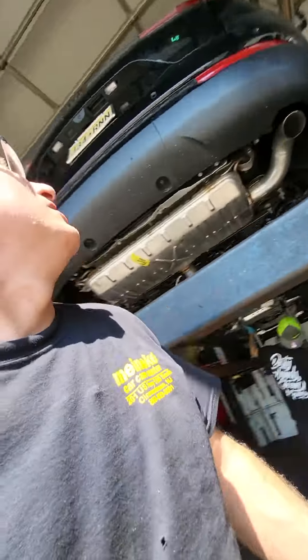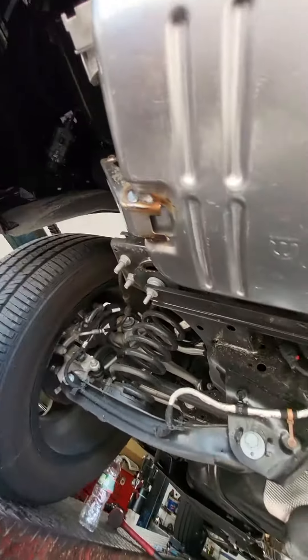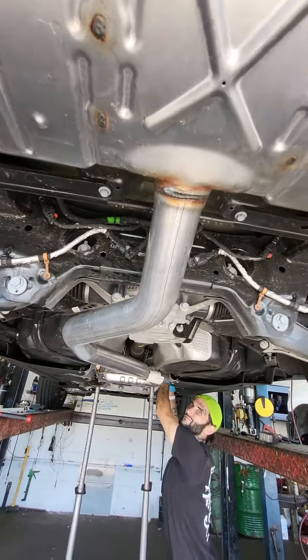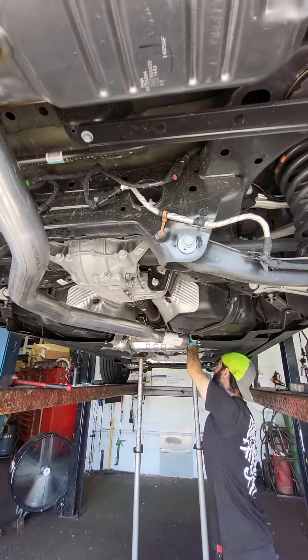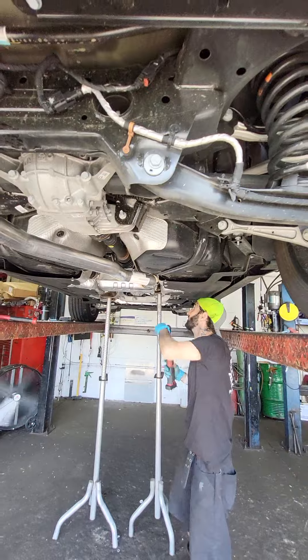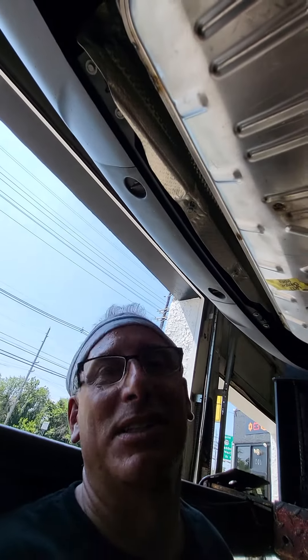This is an OEM direct fit muffler right from the Dodge dealer on a newer Jeep, and it's just made like crap. Is that ridiculous? This is right from the Dodge dealer, and you can see the quality of this material — this is worse than the bent system we're taking off. I gotta say, it's garbage.